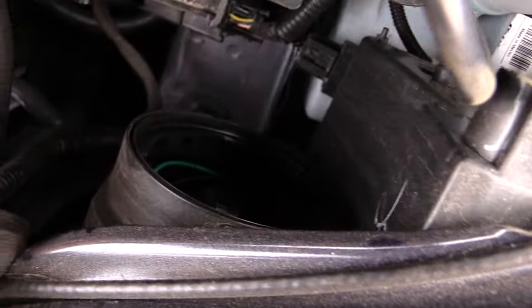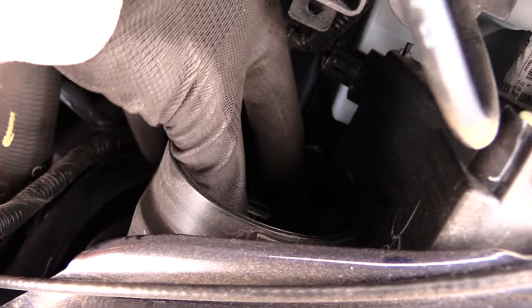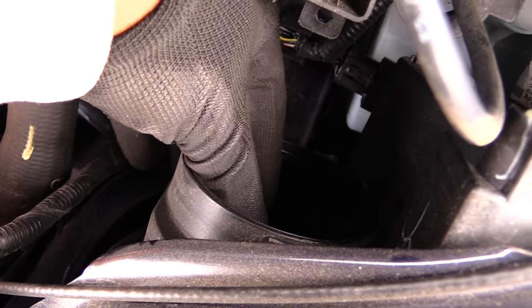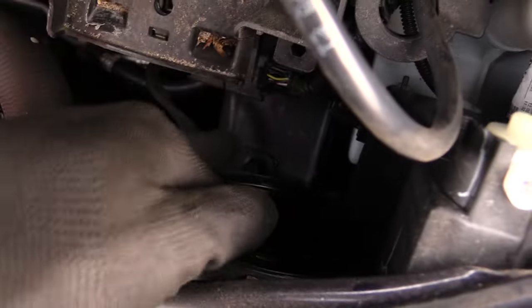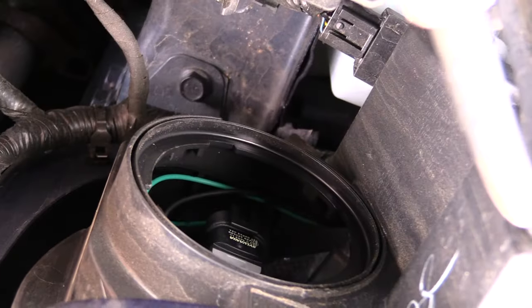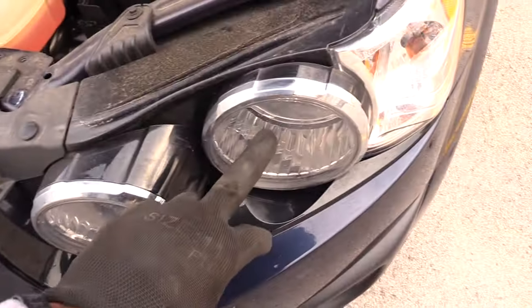To get to this one, you just screw that lid off, and inside you'll have your light. What you want to do is spin that light toward the driver's side door — once you do that it pops out. To put it back in, put it back in and spin it back toward the driver's side door to connect it. That's your light right there.